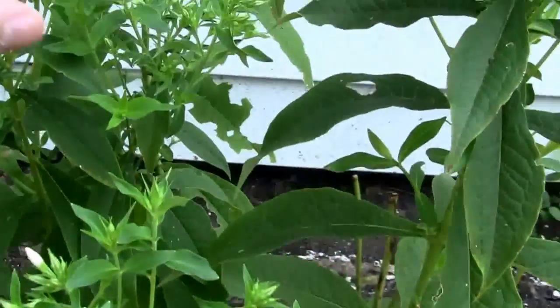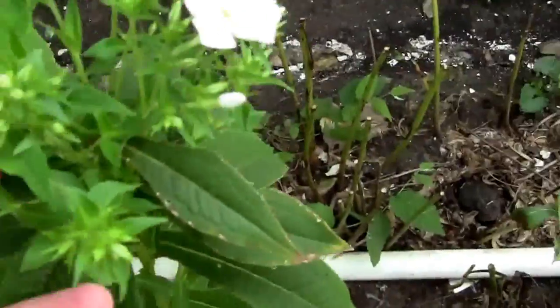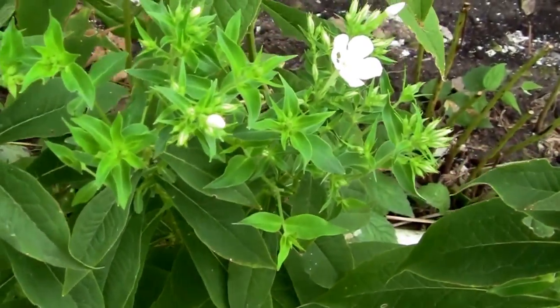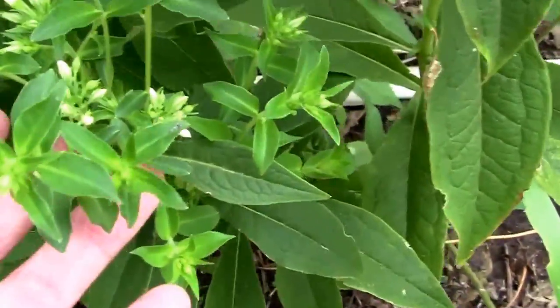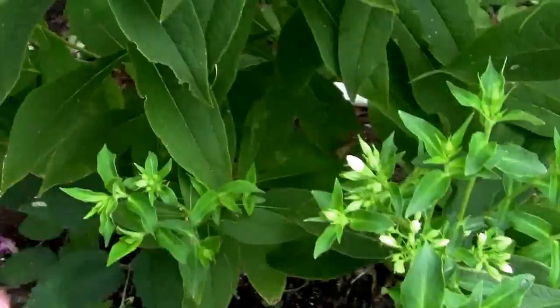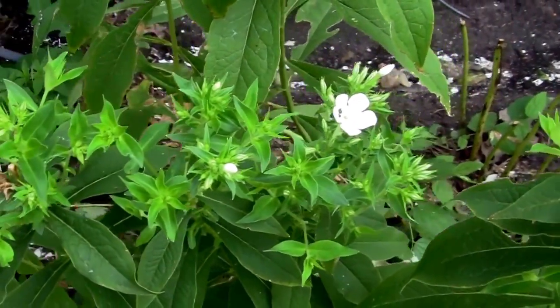Pretty easy to do. Here's our white phlox that we deadheaded and it's just now starting to produce more flowers. We'll be checking back to take a look at it after it flowers out. We're going to have a nice bunch of additional flowers just by taking a few minutes to deadhead.